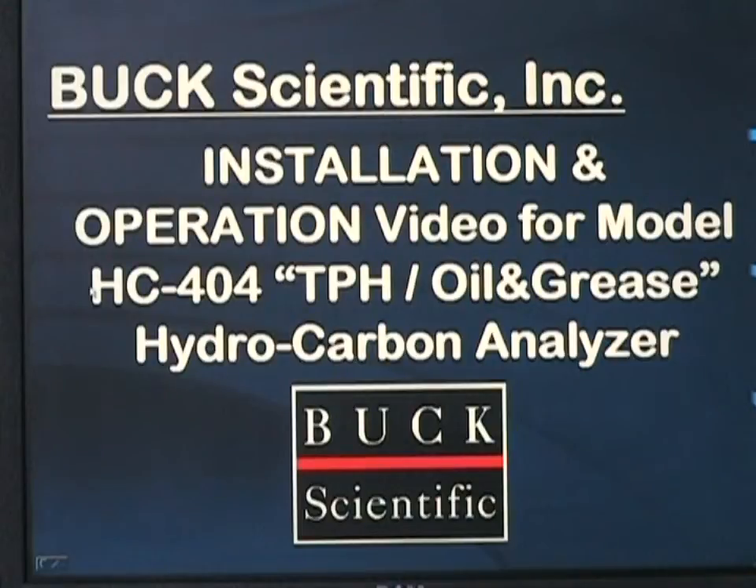This is the basic installation and operation training video for the Buck Scientific Model HC-404 Total Petroleum Hydrocarbon and Oil and Grease Hydrocarbon Analyzer.